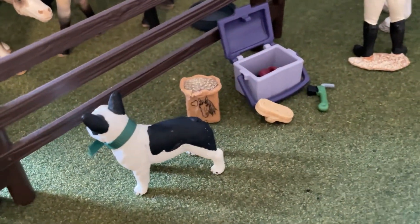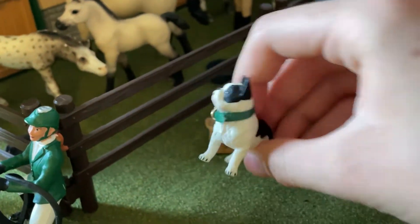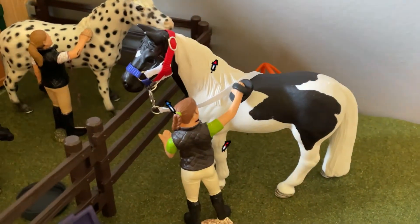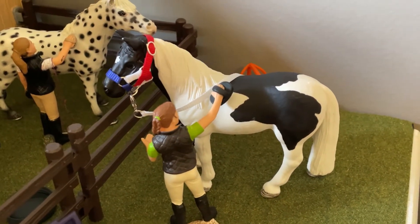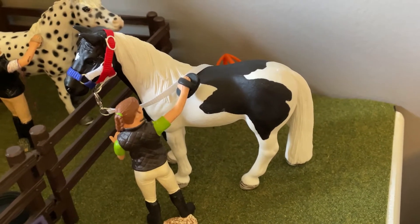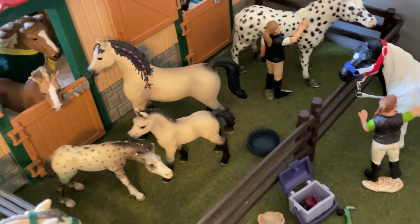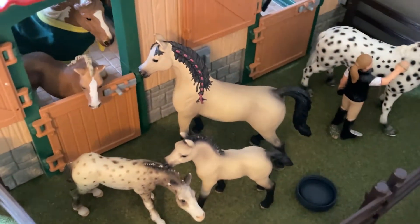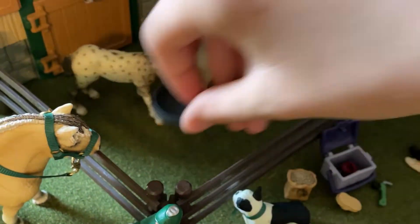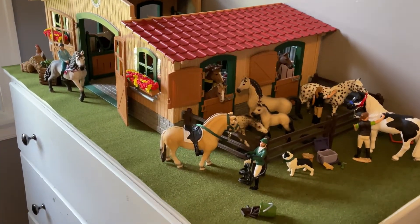Over here there's just the grooming kit, some treats, and one of the barn dogs — he's a little Boston Terrier or French Bulldog, I kind of forgot. Over here is one of my new models, he's modeling my July halter. I'm hoping to do a July restock but I'm waiting to get some sales before I do one, so hopefully that goes well. In the paddocks there are four horses — the retired Knabstruppers and the Arabian mare and foal. I also have some little food dishes that are actually just painted caps, but they're great for decoration.